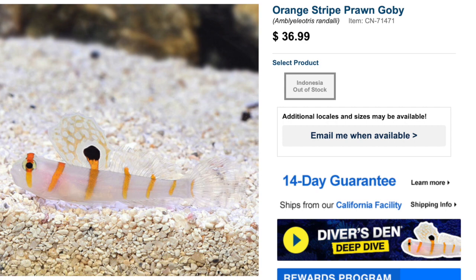Next up for fish under consideration was the Orange Stripe Prawn Goby, coming in at $36 a piece. As you can see, they are currently out of stock on LiveAquaria. They are easy to care for with a peaceful temperament and are considered reef safe. They require a minimum tank size of 10 gallons, which isn't ideal for a two-gallon aquarium, but with good maintenance I think I could pull it off. They can grow upwards of four and a half inches, which is definitely too big for a two-gallon Pico Reef Tank long-term.